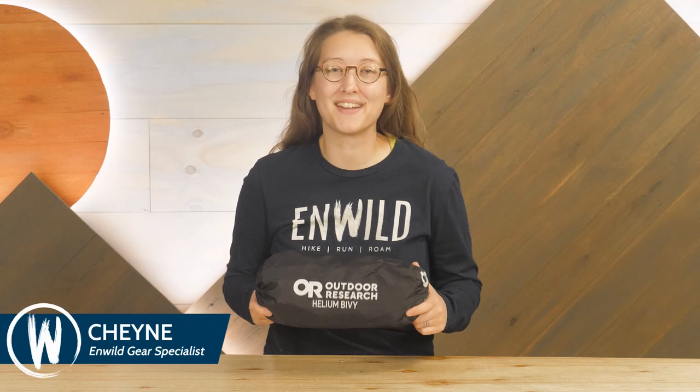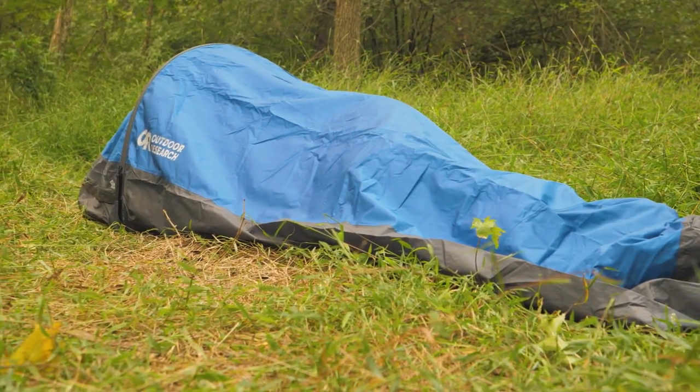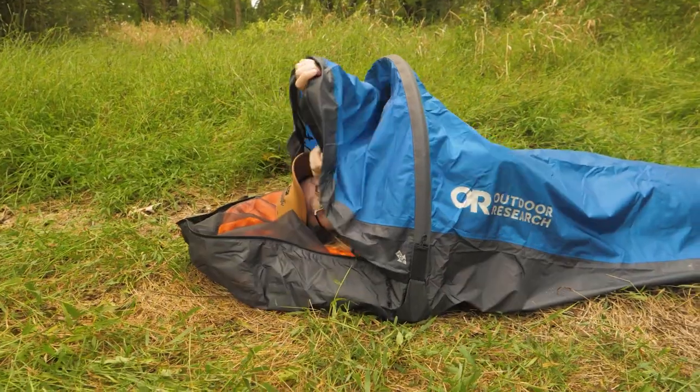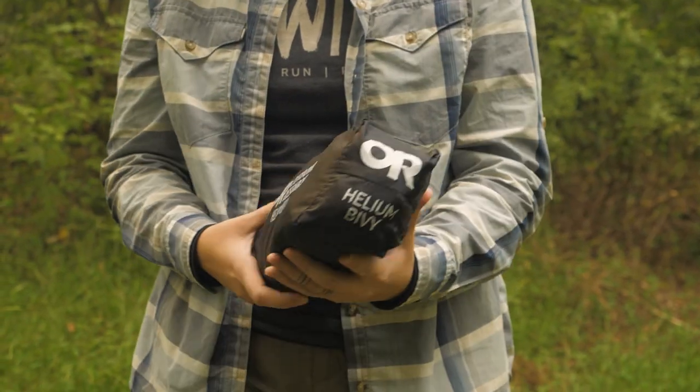Hi everyone, Shane here with NWILD. Today we're taking a look at the Outdoor Research Helium Bivy. This ultralight shelter is a great addition to your kit for fast-paced demanding adventures where weight savings is imperative. Let's dive into the details.